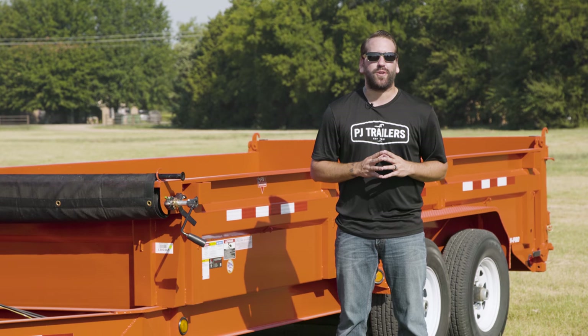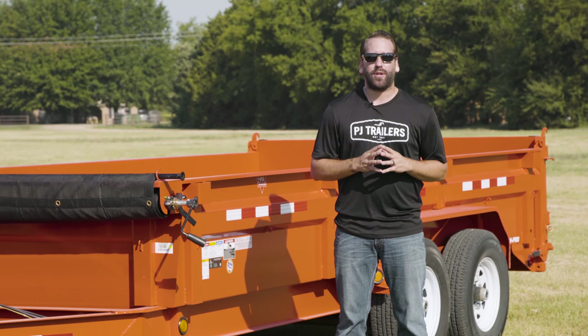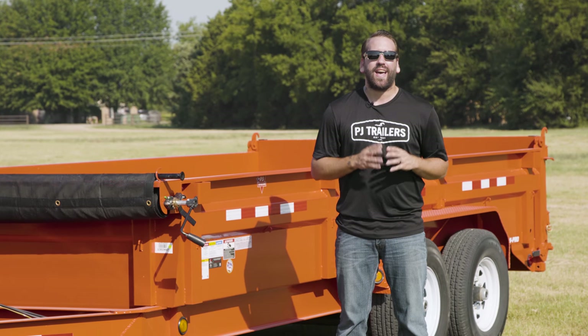For more information on safely loading your PJ trailer, check out our cargo securement video and click the link below to our safety video playlist. Stay tuned for more of our continuing trailer safety series, and as always, stay safe out there. Thanks guys.